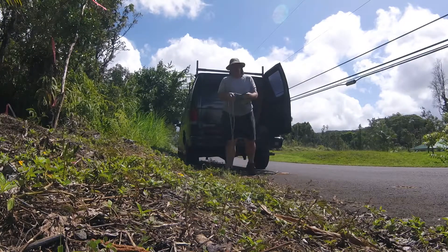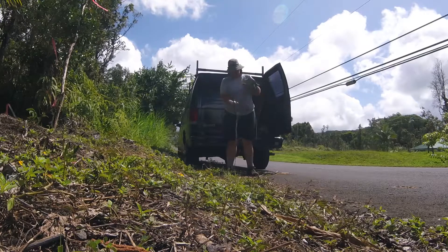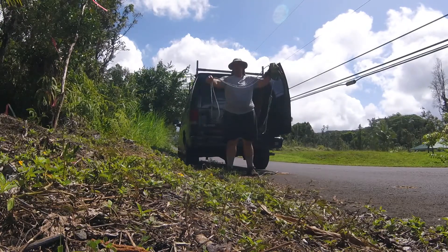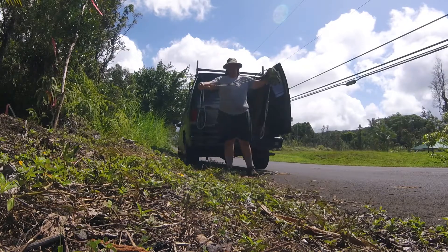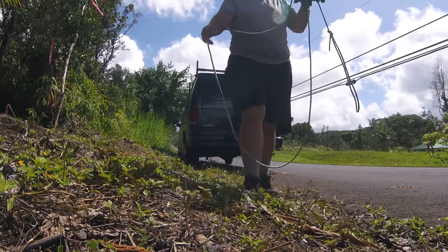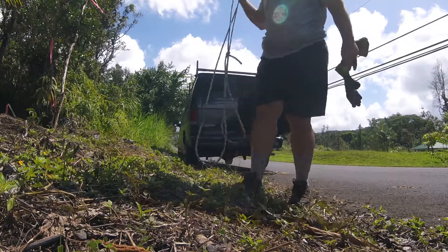Alright, the key to this process is a couple of good gloves and a piece of rope. You can see this rope has loops tied in both ends. Those are going to mount on the corners of the plywood and I'm going to carry it one-handed.